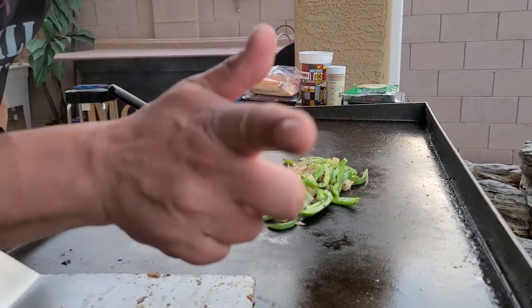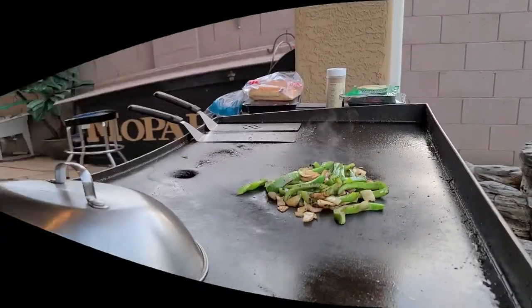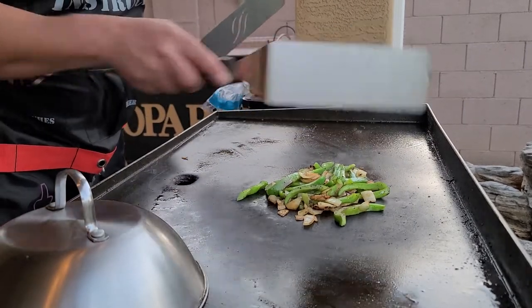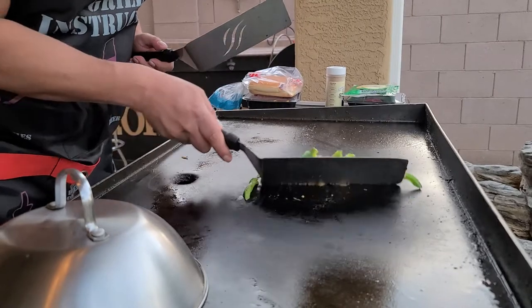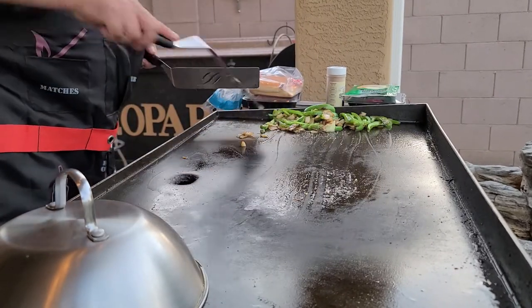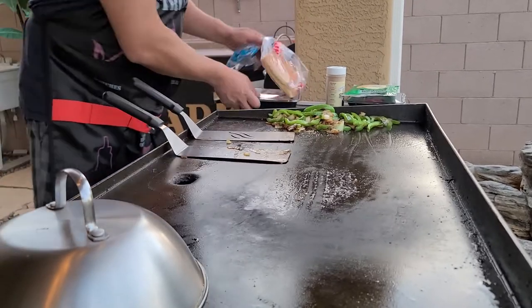All right, I'm going to finish these up and it's time for steak. I'm just going to take this — I don't have this side on or this side on — so I'm going to slide this over, put it down here, and get my steak on.